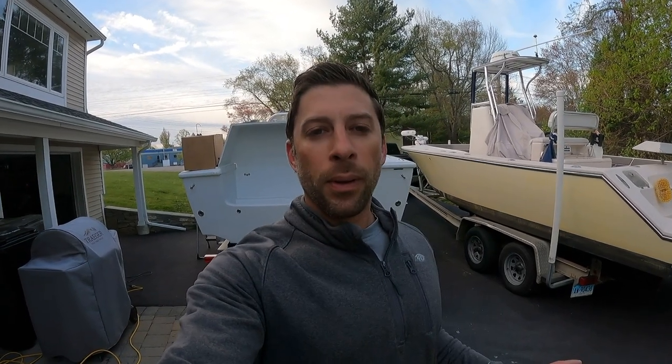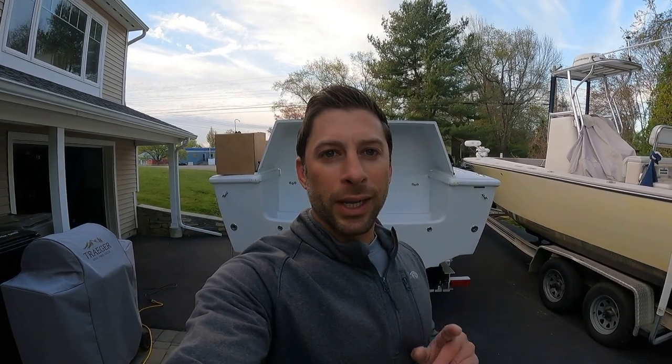Hey, what's up guys! I'm super excited to show you what's behind me. This boat has a lot of mystique — it's often referred to as the unicorn. We're going to debunk some of these myths and find out: is this truly the best center console sport fishing boat ever built? A lot of people will make that statement for boats under 30 feet, and they have good arguments, but we're going to dive in and find out what makes this boat unique.